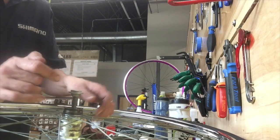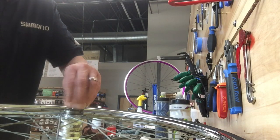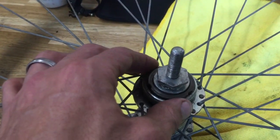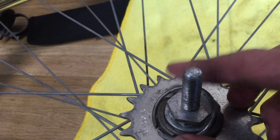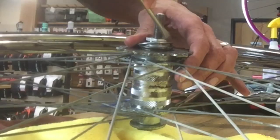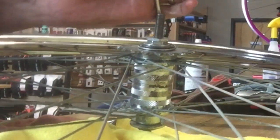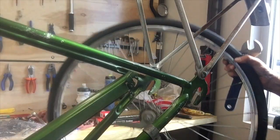You get the cone here — things you want to look for wear-wise are pits in the cones and pitted out bearings. This hub was pretty cherry; it was just really dirty. Put the dust cover back on, the sprocket, and the ring. As for locking the lock nut and cone together: adjust the cone down to where there's no play within the hub, and then just lock the lock nut up against the cone.